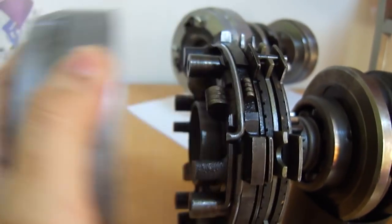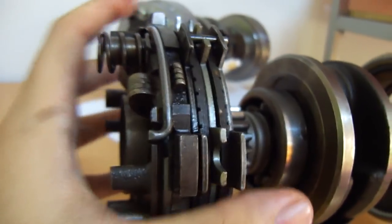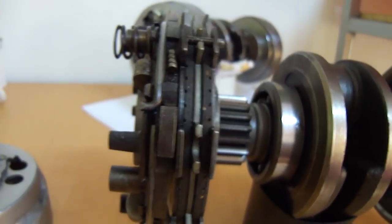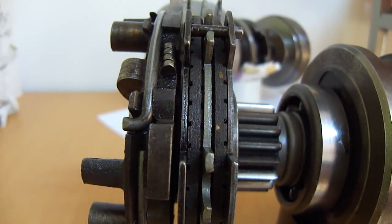The bell is actually pulling outwards because of these springs. The springs are pushing outward, and the bell is preventing the plates from going out the back because that is what is holding the plates together. That is how the centrifugal part of this clutch works.